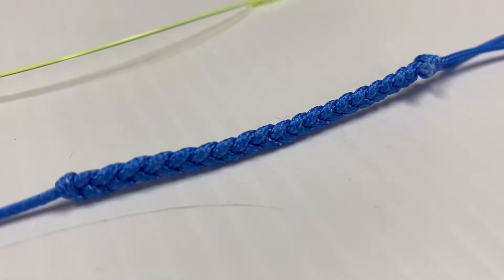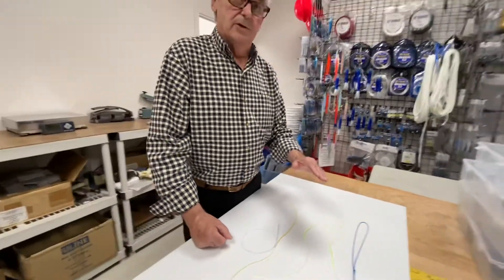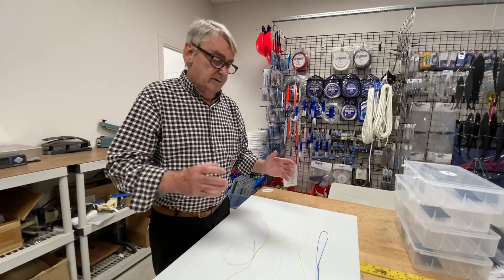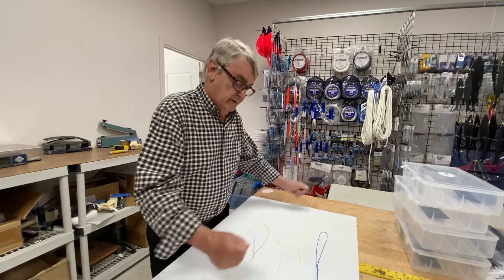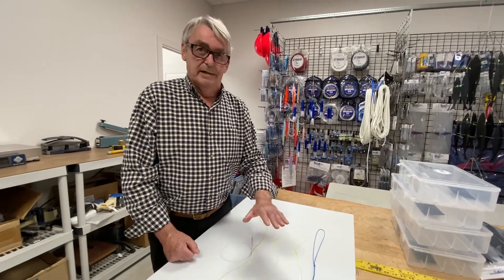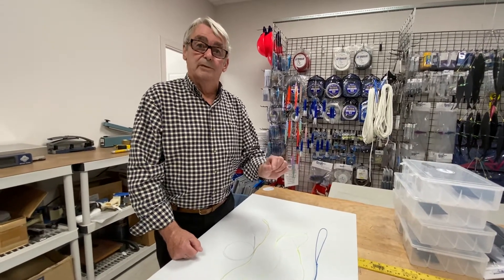But this, in my opinion, is much easier to make than the bimini twist. I've seen videos of guys demonstrating a bimini twist where they take the tag and put it in their mouth, go between their knees, and this and that. This doesn't require any of that. You'll see that when you look up a few videos on forming the Australian braid.